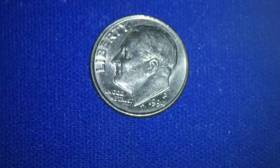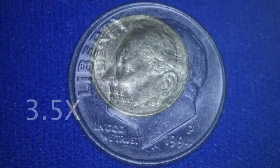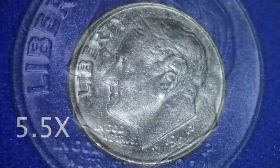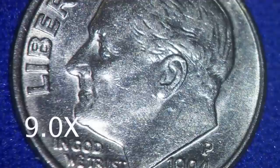I actually don't start using the microscope except at 5.5x. Here's an image of the dime at 5.5x through the microscope. When I'm doing most of my work, I'm rotating up to 9x. At 9x, you can see that accuracy becomes much more attainable.